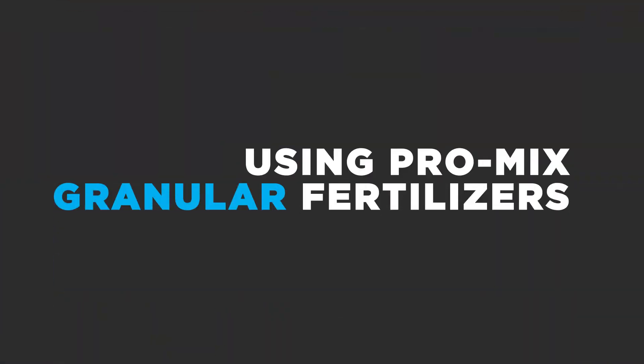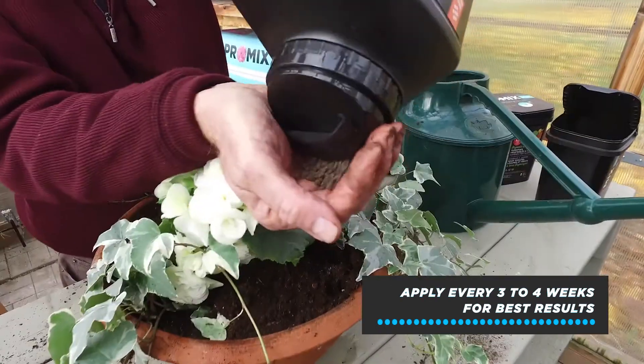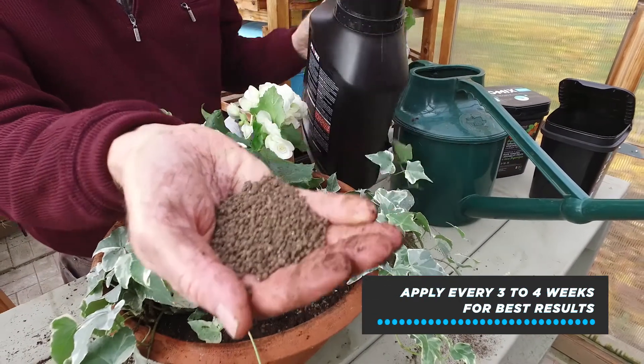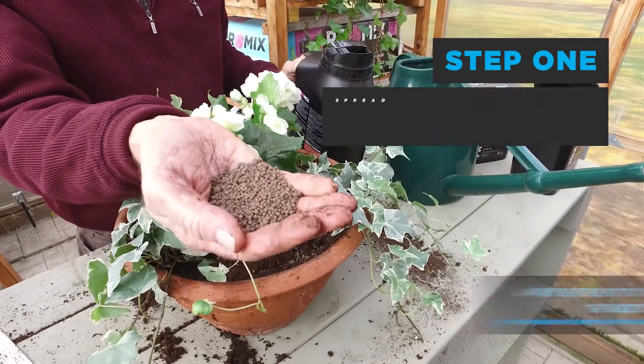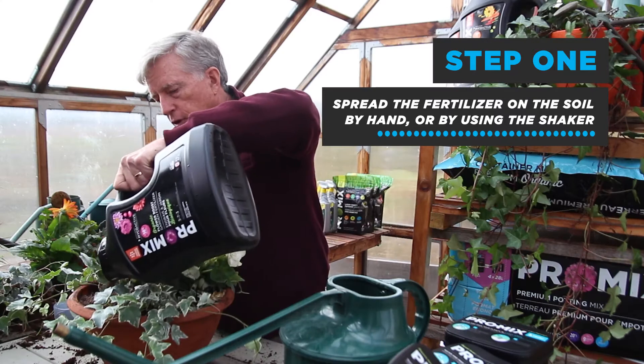The ProMix granular fertilizers are so easy to apply. Just simply take the product — it's pretty harmless looking stuff, and in fact it is. You can put it in by hand or shake it right out of the container onto the surface of the soil.